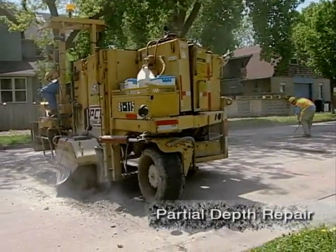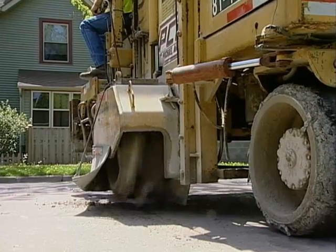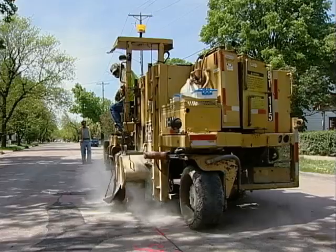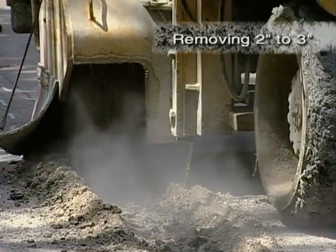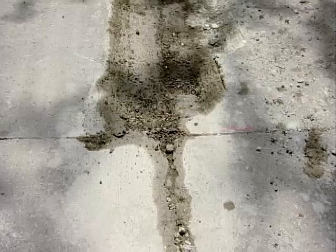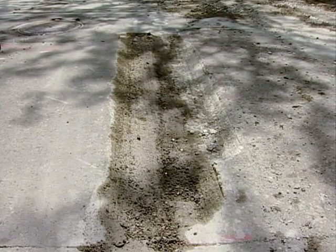When you're ready to make partial depth repairs, you'll need a milling machine. A 10-inch wide mill is the typical one you'll want, and it will need to be fitted with teeth suited for grinding Portland concrete. The mill will follow the paint markings on the street, removing about two to three inches of the roadway surface. When the milling is done, review the milled area to make sure all of the failing concrete is removed. You may need to use a small 40-pound jackhammer to complete the removals.